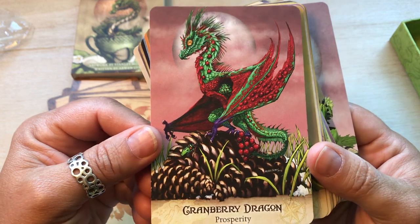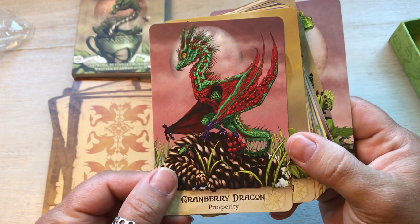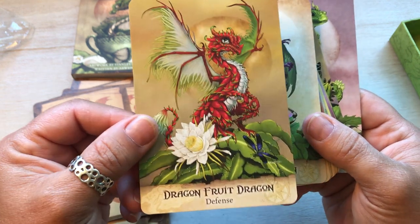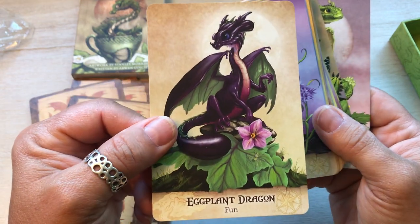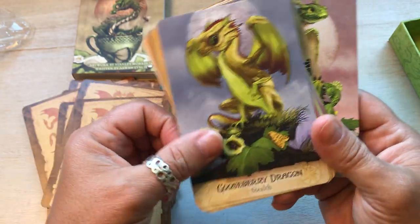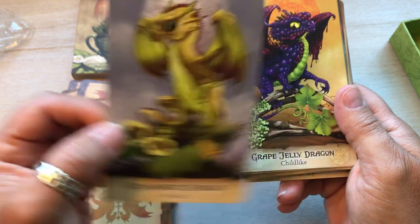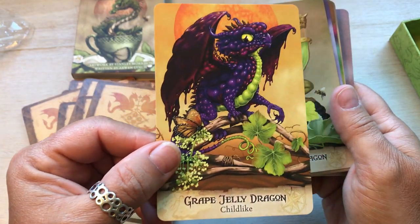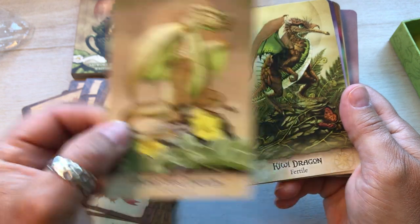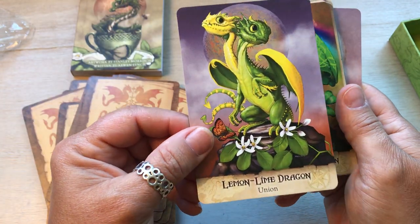Cranberry dragon — prosperity. I love the colors with the green and red. It's got pine cones — has that Christmas feel to it. Dragon fruit dragon — defense. Eggplant dragon — fun. Garlic dragon — boundaries. These are adorable. Gooseberry dragon — stealth. Grape jelly dragon — childlike. Honeydew dragon — gratitude. Kiwi dragon — fertile. Lemon lime dragon — union. I love how they did the two heads, that's so adorable and so clever.